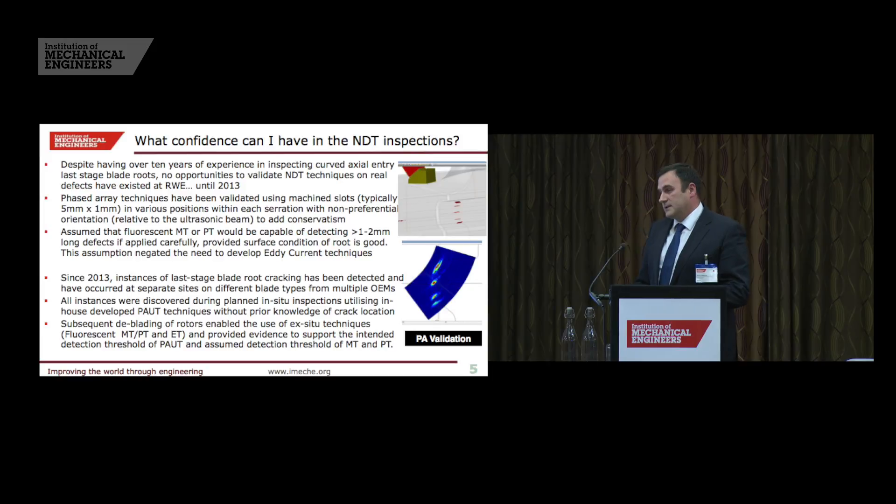My group have been inspecting last-stage blades for well over ten years with phased array technology predominantly. Up until about two years ago we found no defects, and in the last two years we found roughly about 100 defects. When we do our inspections it's always phased array inspection first, and then once we find defects we will de-blade the rotor and try other techniques to find the full population of defects.